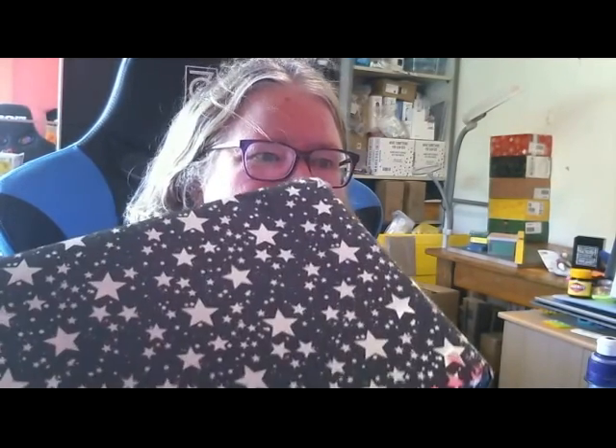G'day, it's Cathy from the land down under. Welcome to the EU December Mystery Box Unboxing. Let's get into the box. Thanks Golda for the lovely packaging.